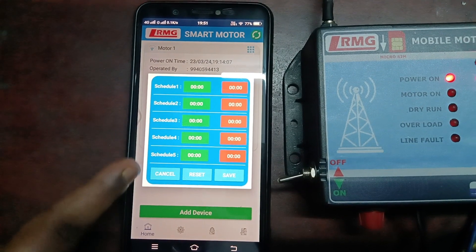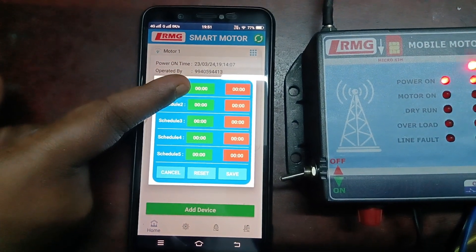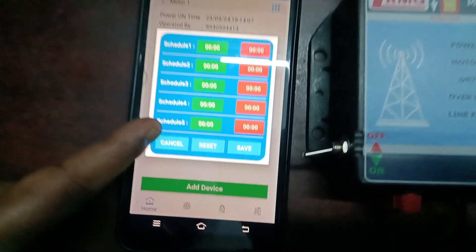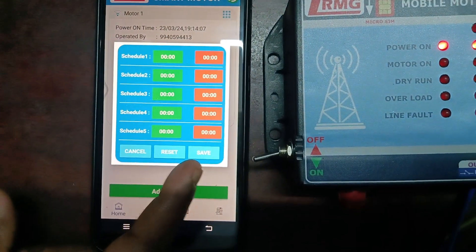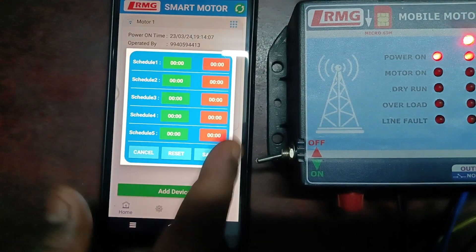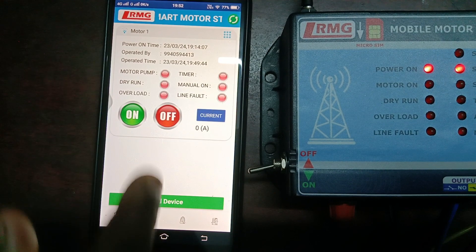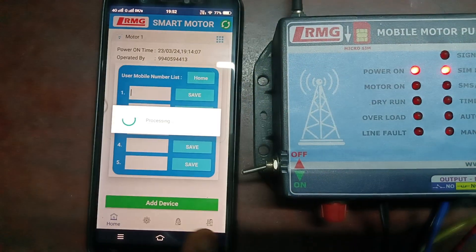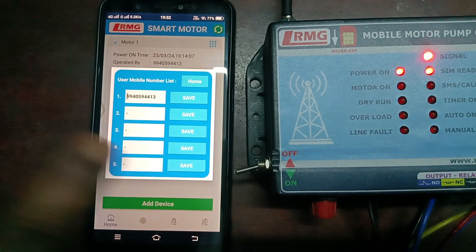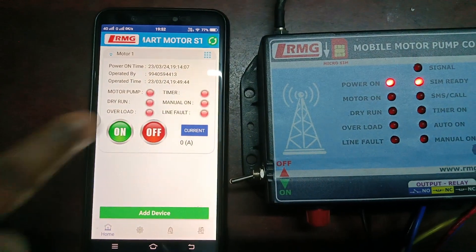The scheduler offers even more detail — you have a total of five schedules where you can set on time and off time. The green text box is for setting the on time and the red text box is for setting the off time. You have five slots, and you set the time and save. If you want to reset the times, use the reset button. Then comes the user list — clicking it lets you save user numbers and view the stored user list. Use the home button to return to the main dashboard.